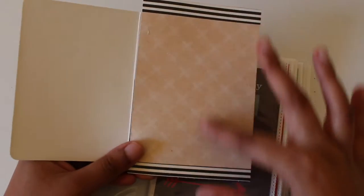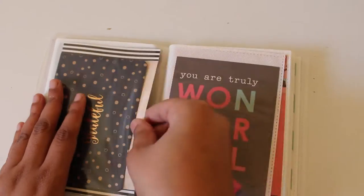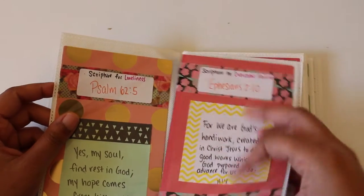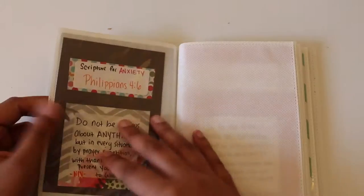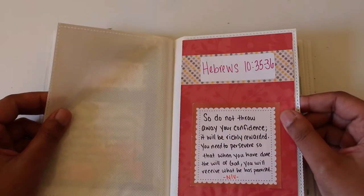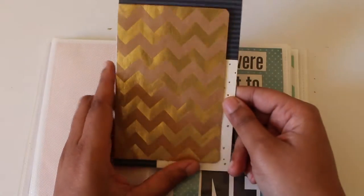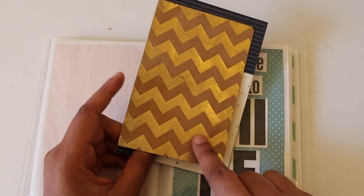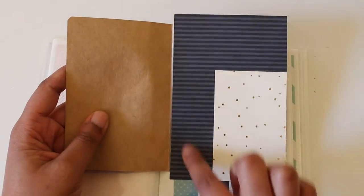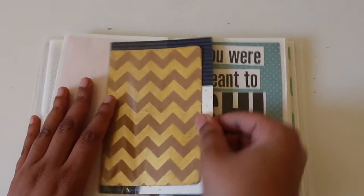Here's prayer requests — a scripture for prayer with space to write your own. This is actually a card from Target. When you flip it open there's space here, space here, and space on the back. Then these are scriptures for different things: scripture for loneliness, scripture to overcome failure, scripture for anxiety, and one of my favorites — Hebrews chapter 10 verses 35 to 36 — with space to fill in your own. This is a notebook cover from Staples taped to scrapbook paper with some layering.